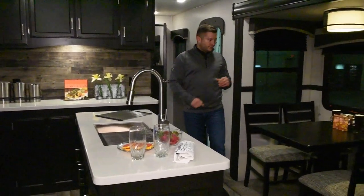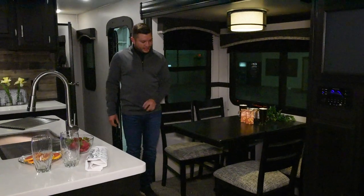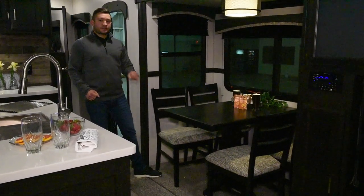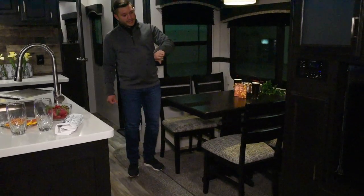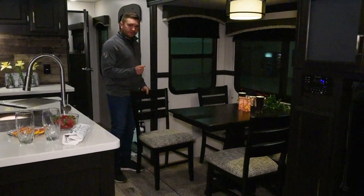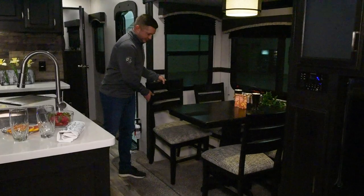As we look over here into the dinette, you're going to notice it looks just like you're at your home — a freestanding dinette table. A new upgrade for this year in the 2020 Sportrex is the flush mount slides. A lot of manufacturers are still having slides with a little bit of a lip on them and the chairs won't sit very nice, but now with the new flush floor slides, the transition and the seating is just a lot easier to use.